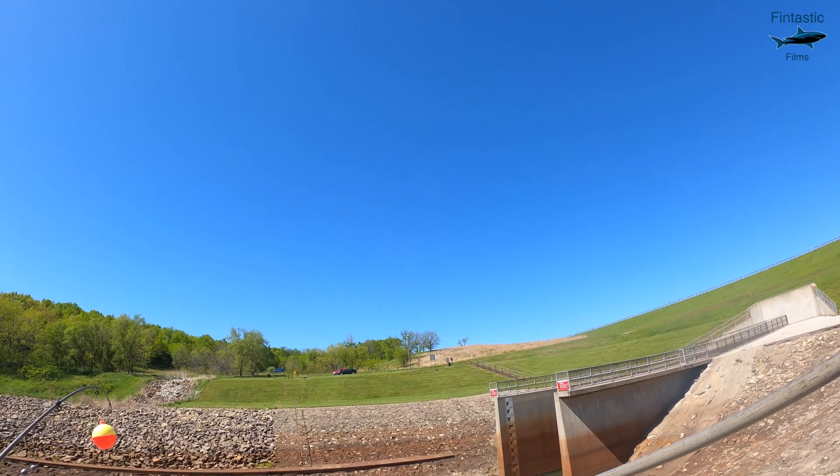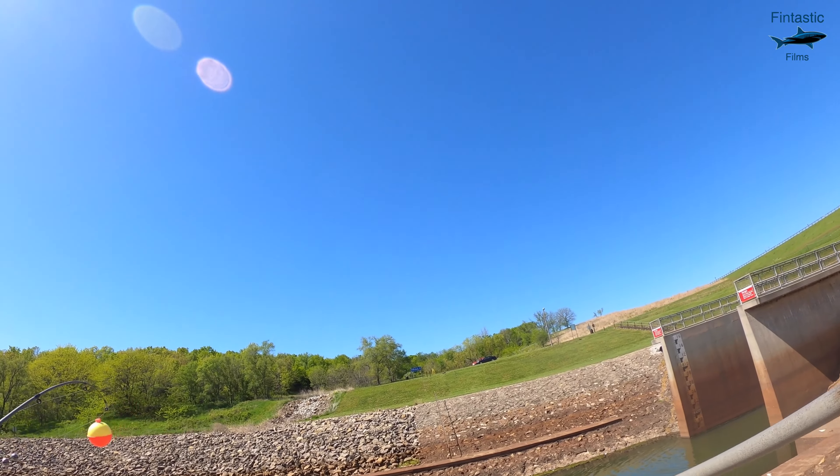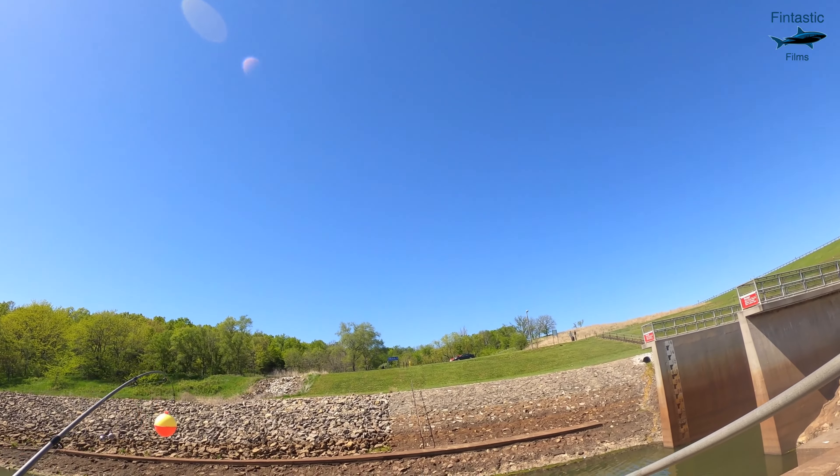Well, how about this? It's sunny, 70 degrees, and I am the only one here to fish. This should make for a pretty good day.